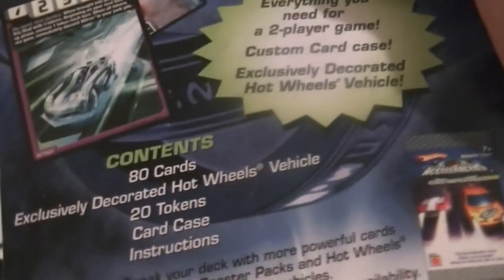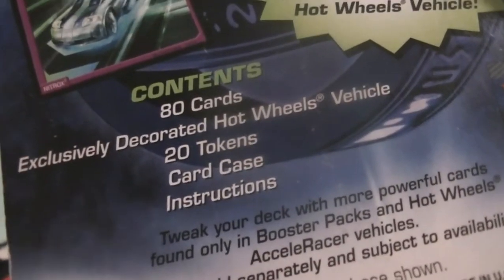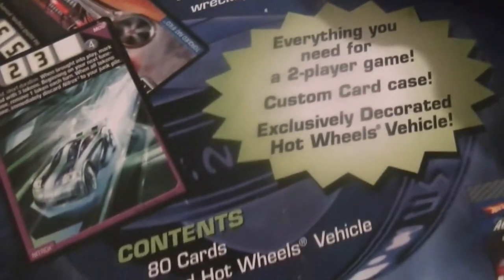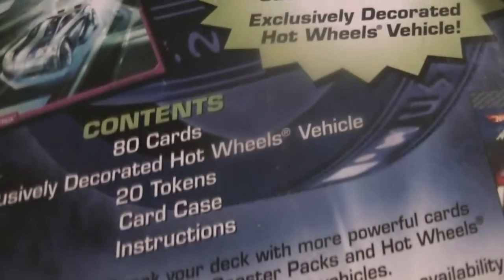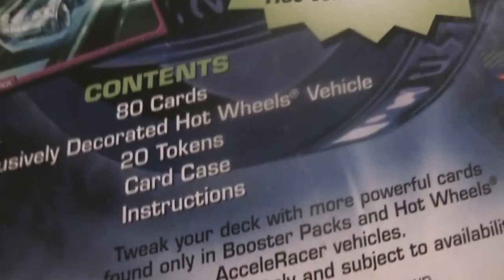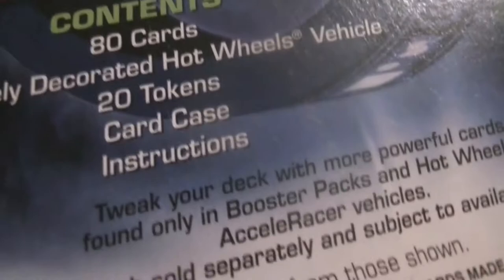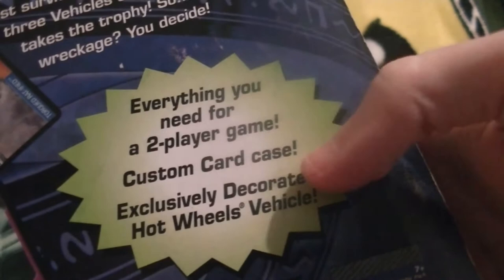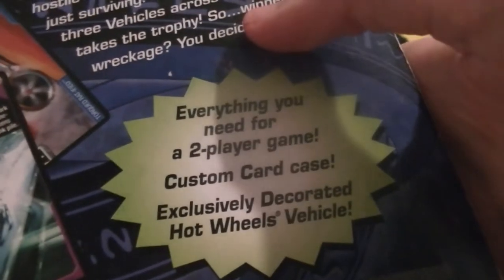This is the back of the box. Contents: 80 cards — that's more than a standard deck for the Pokémon Trading Card Game, which is pretty surprising. An exclusively decorated vehicle, which is Synchro. 20 tokens — not sure what tokens are for, but I'm gonna learn how to play the game later. A card case for it, which is the big thing. It's a pretty large case, so I can't fit the whole thing on camera and have all the words be readable.